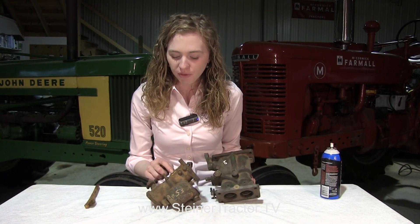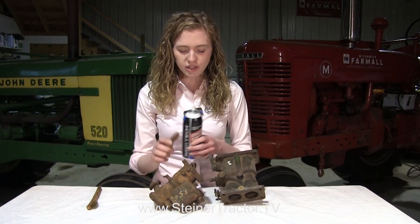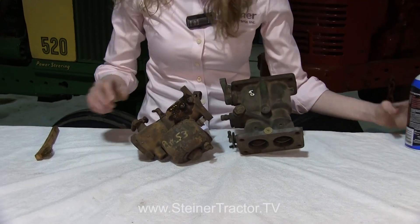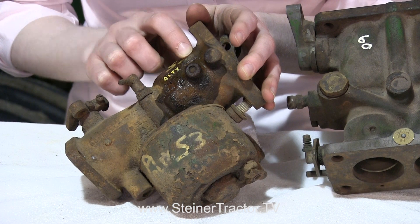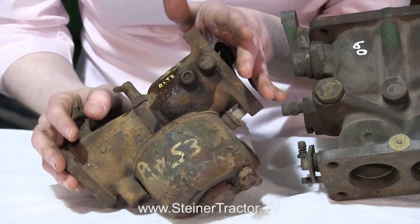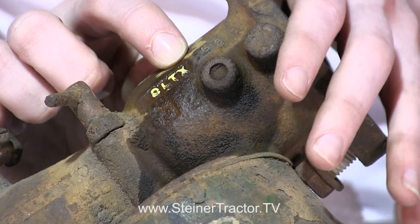John Deere carburetors can be very difficult to identify. For example, this carburetor says DLTX, but that's not the only identifying number you need. You also need to know the number stamped right into the throttle body — spray it and you can see it says 53. It's very important that you know that exact number. From the outside these carburetors look identical, but you have to know that number to get the right parts. Just DLTX won't cut it.